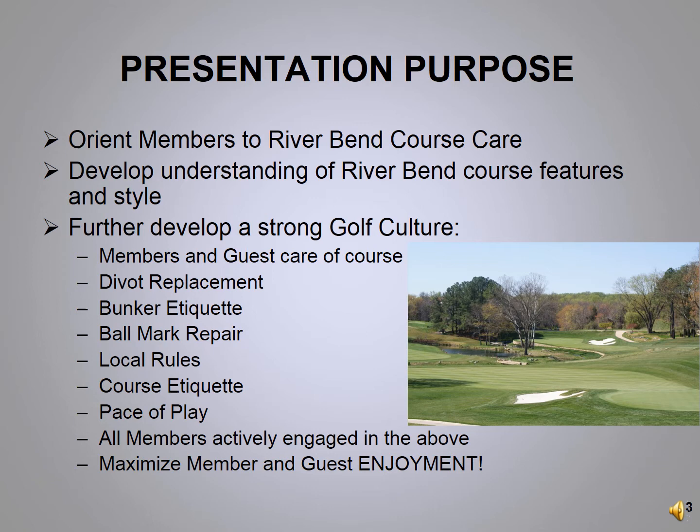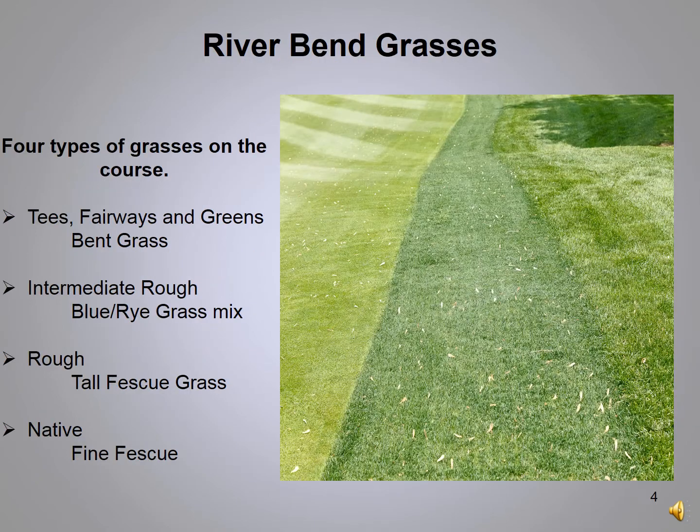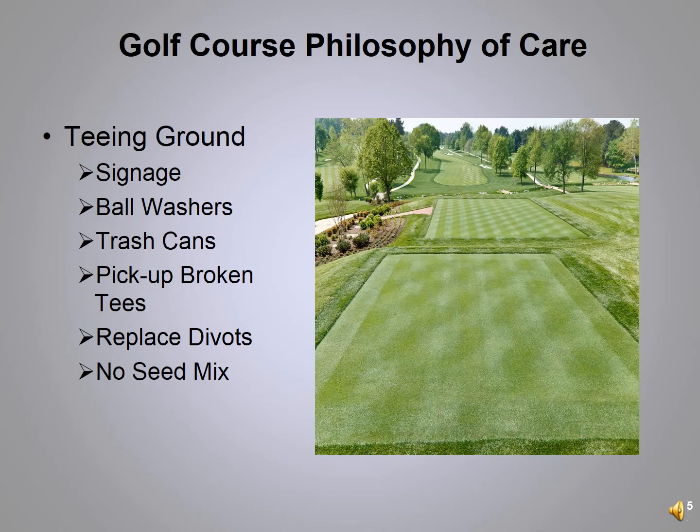As you play a round of golf at River Bend you'll notice that we have four types of grasses on the golf course. The tees, fairways, and greens are a bent grass. The intermediate rough — the darker green grass — is a mixture of blue and rye grass and outlines the fairways. The rough is a mixture of tall fescue grasses, and throughout the golf course we have native areas of fine fescue.